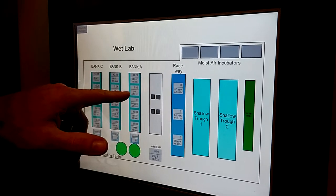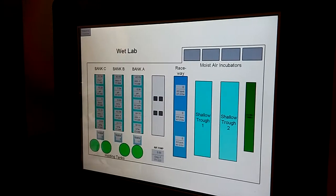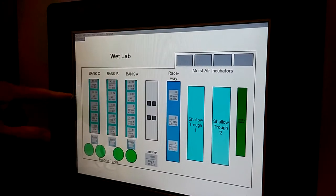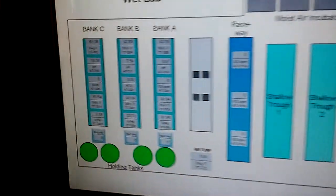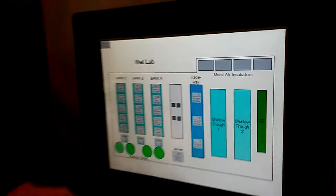You'll notice the pH measurements — 8.96, 7.54, and 10.28 — are wildly variant, and they should all be the same because it's the same water source. Those pH probes are a bad batch. I bought a bad batch of probes off eBay and they're reading way off, so they're not to be trusted for now. But the flow rates are pretty close, and the temperatures are pretty close as well.